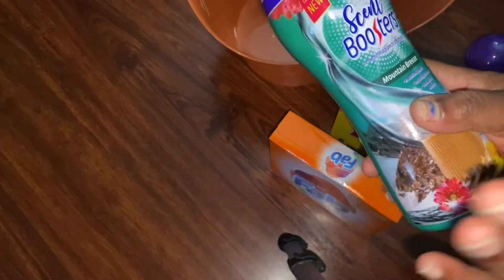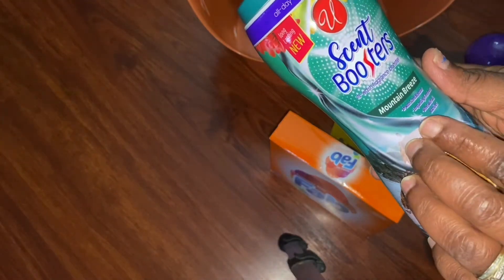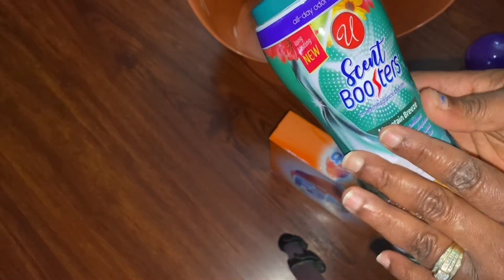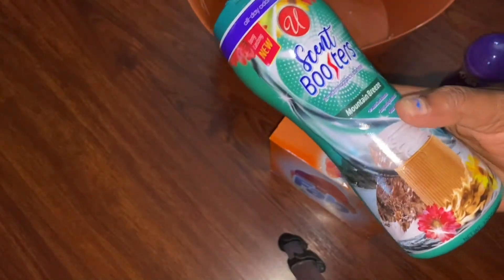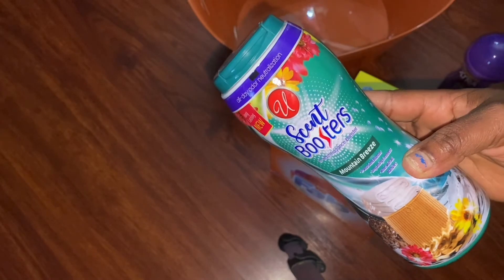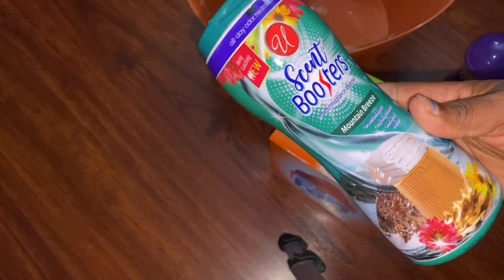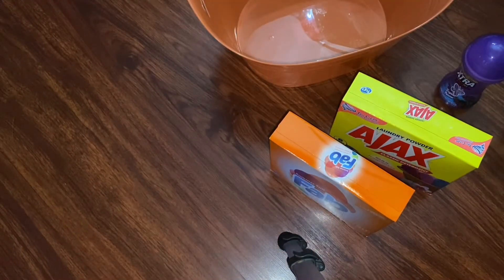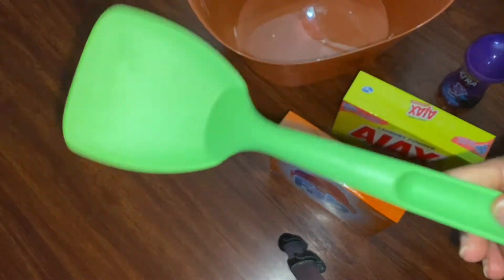I went to Dollar Zone — that's where I got this one from. This one too: the Mountain Breeze scent booster. You guys, these smell so good. You have to go to Dollar Zone and you will never regret it. Try just one of them and come back and tell me how it is.